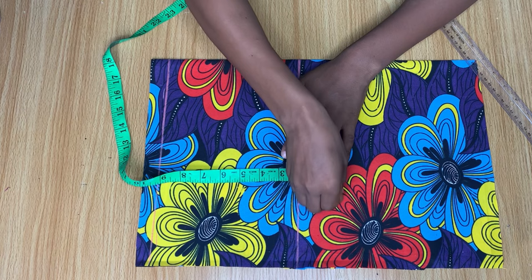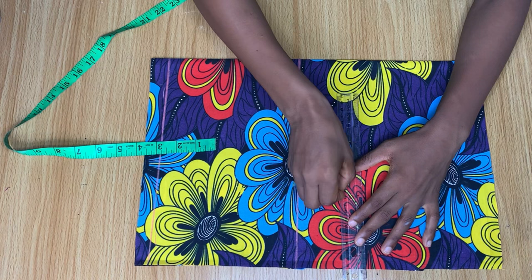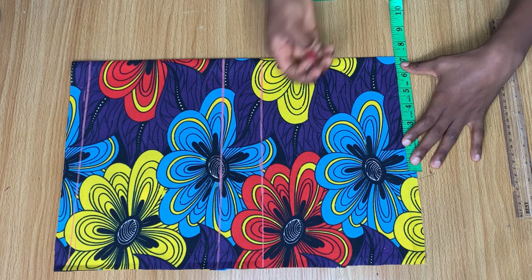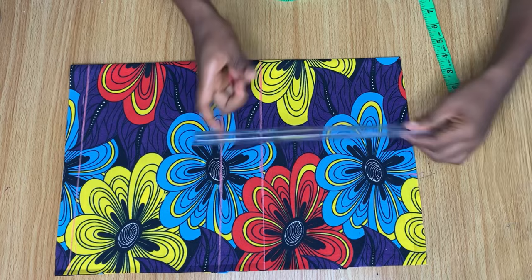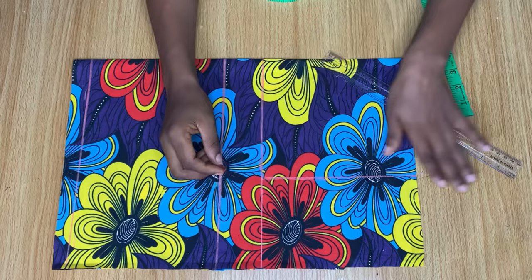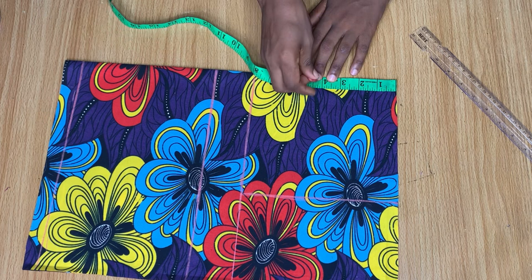To get the chest line, go up from the bust line by two inches and mark that line across. Then come to the shoulder line, divide your shoulder measurement by two, and mark it. Make a straight line from that mark down to meet the chest line. Then come down to the neck area — I marked four and a half inches here for the depth.